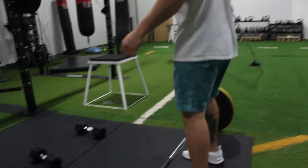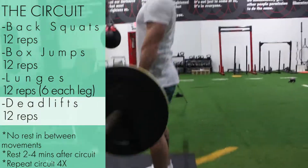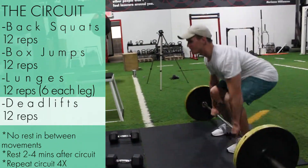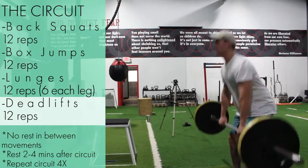I highly recommend that before you get started, you gather all your equipment in one area. This way you're not running around the whole gym just to get a circuit done.